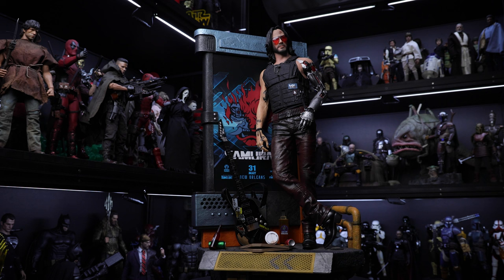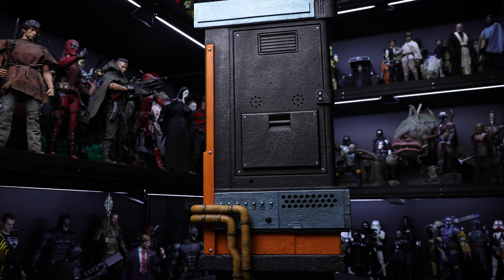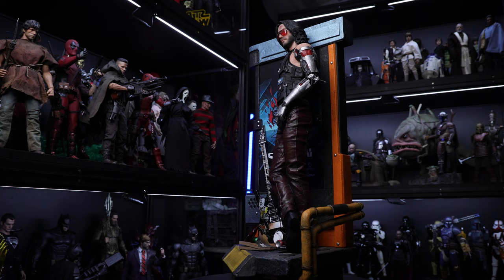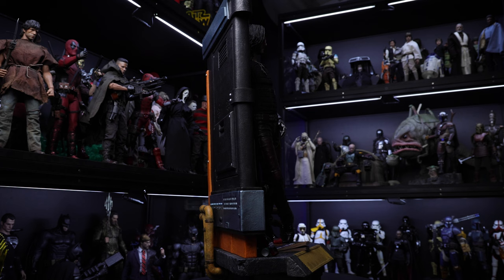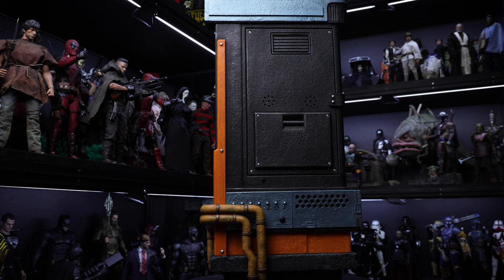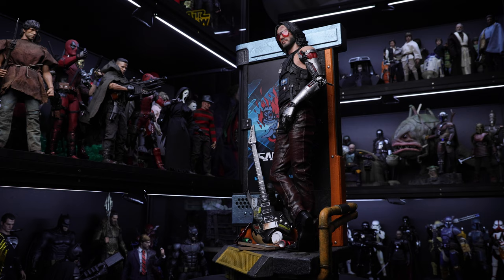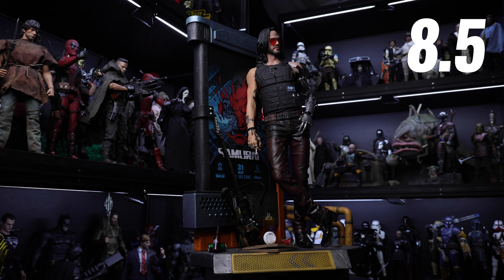My final thoughts about this statue are very positive. Starting with the likeness — I think this is a really good representation of Johnny Silverhand as seen in the video game. We can argue that the paint application on the headscope is not the best, especially on the eyes, but overall the skin texture, the weathering, and especially the look on the pants and vest is very nice — no fabric, but the paint is really really good. Another positive is the base with the LCD showing different scenes, and you can play music too, which really improves the look of this statue. In terms of price, this goes for about $750–$800, so it might be a bit stiff, but overall it's a good piece to have in your collection. My final score is 8.5 out of 10.